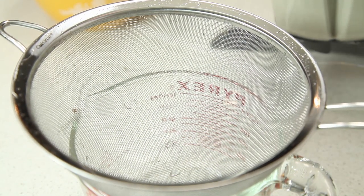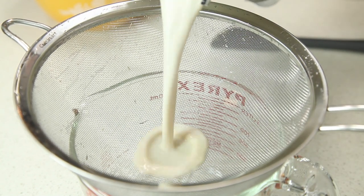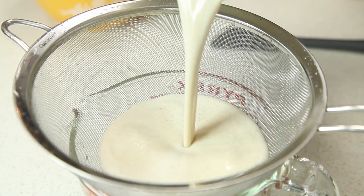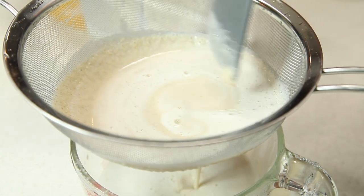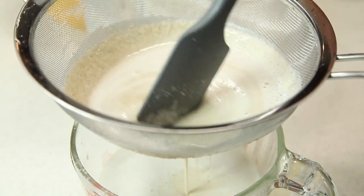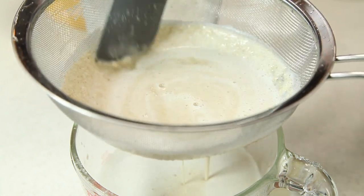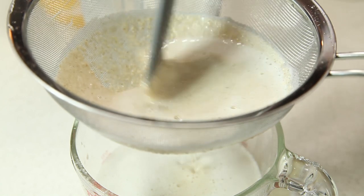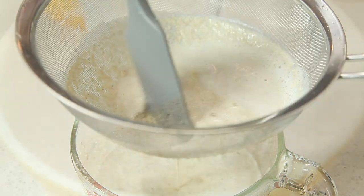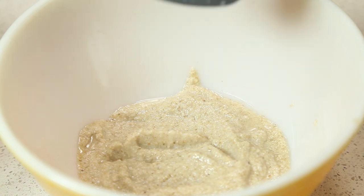Now that we've got our oat milk blended, we filter it. We took our sieve again and we're just going to pour the milk back through the sieve. You may need to stop along the way and scrape the sieve down to remove some of the solids and allow the milk to get through. As you go through this process, you want to save the oat pulp from the sieve — you can mix it in with your morning oatmeal cereal, or you can dry it and use it for oat flour.